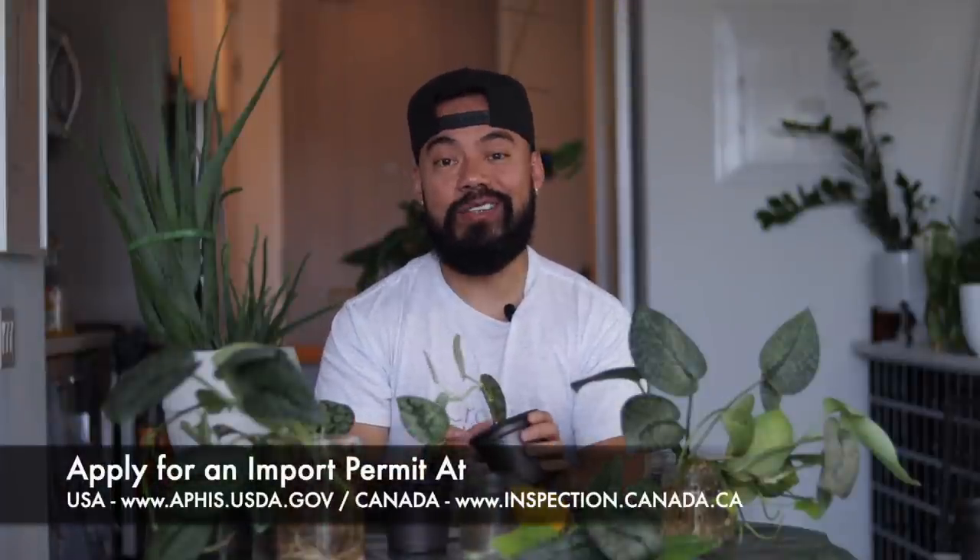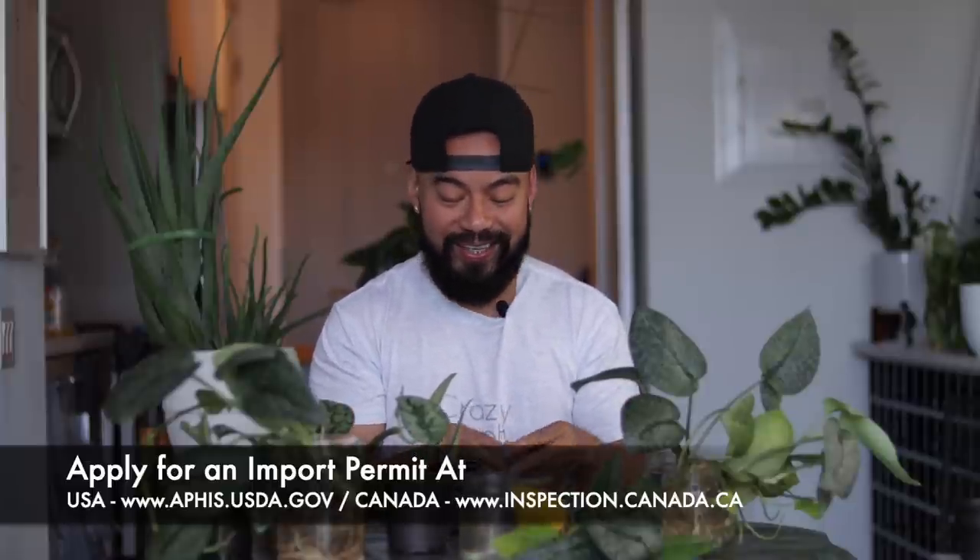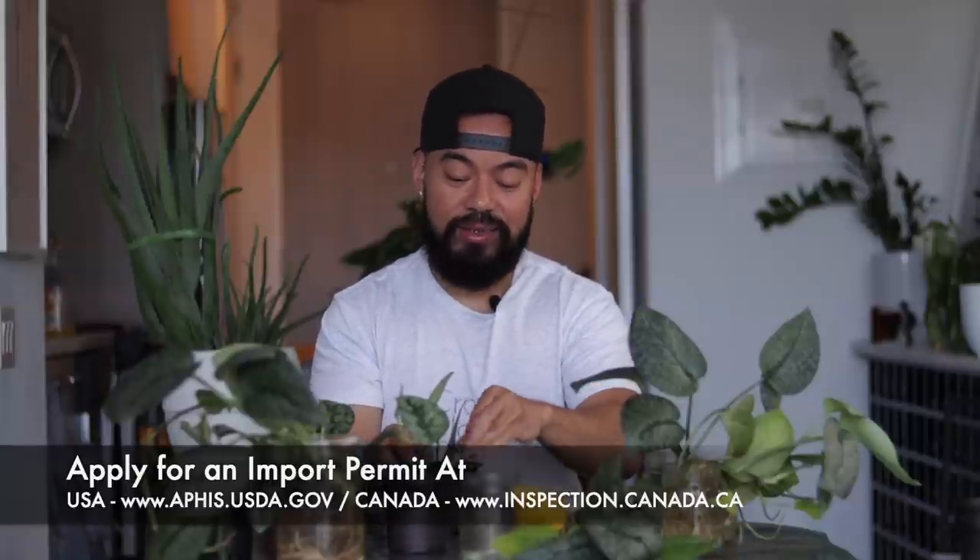So those are some of the reasons why you shouldn't import house plants, but now let's touch a bit on the process of how you go about importing plants. First up is permits and documentation. Now I live here in Canada, but the process between Canada and the US is very very similar. For those of you in the US, you simply have to go to aphis.usda.gov, and if you're in Canada you have to go to your food inspection agency at inspection.canada.ca, and simply follow the process on applying for an import permit. I think in the US it might be free, and in Canada it either costs $25 or $35.